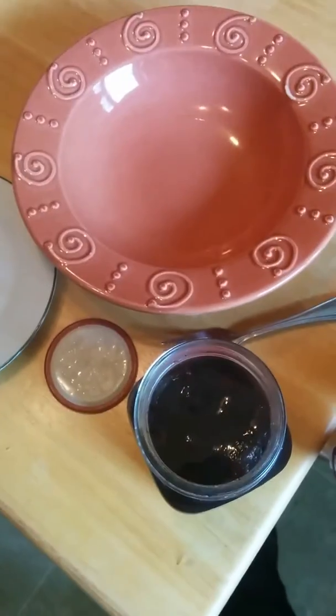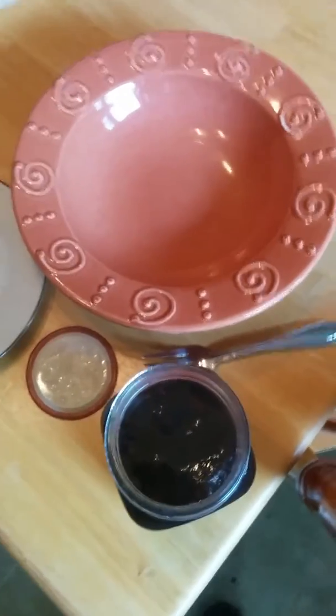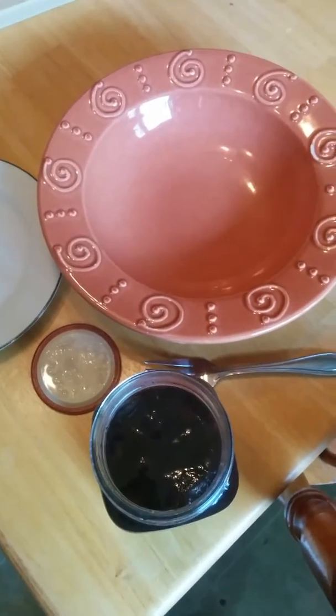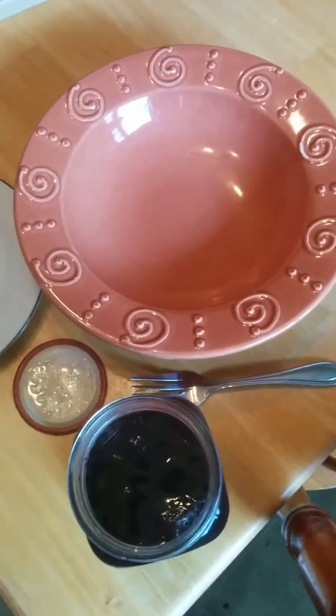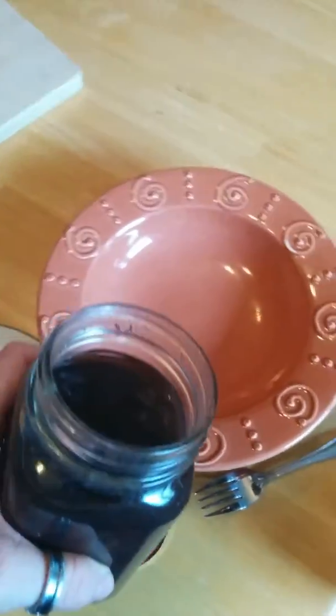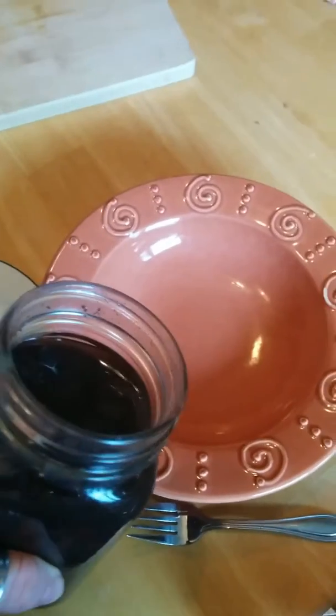Hi guys, it's Ursula McFly. Yesterday I posted a picture of the black beans. I'm not a video maker at all, but a lot of you asked what they taste like, so I'm making chili tonight and I'm doing it ahead of time because the kids are at school.